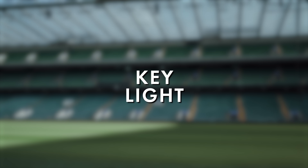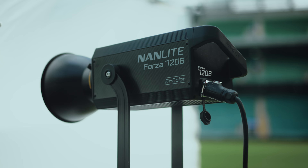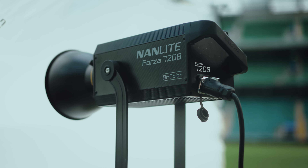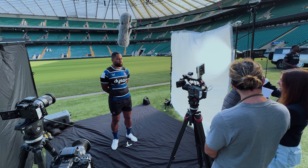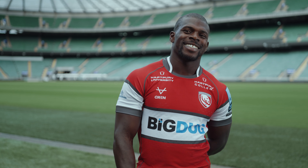For the key light, when you're outdoors in bright sunlight you really need something powerful. Here we're using a Nanlite Forza 720b which, when placed close enough, is powerful enough to alter the effect the sunlight is having on your subject. We're trying to combat the harsh shadows that bright direct sunlight creates on our subject's face, and so to do this we've put our key light through a large source of diffusion. We've used this large diffusion for two reasons: primarily because the larger the source the softer and more flattering the light will be, and secondly it also gives us some room if subjects move back and forwards a bit on camera and they'll still be nicely lit.